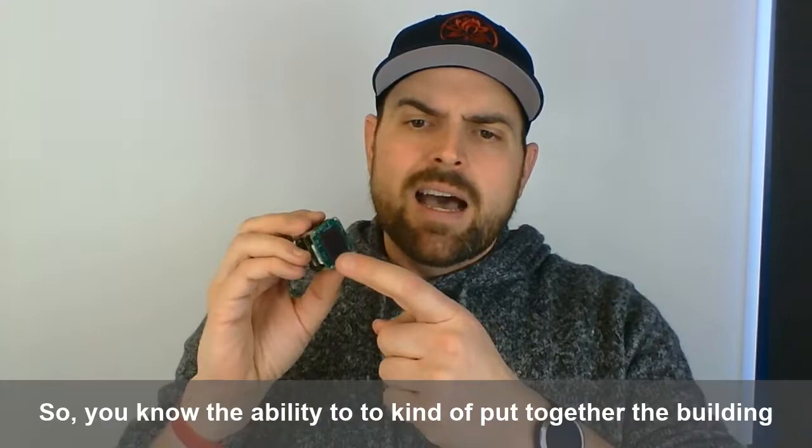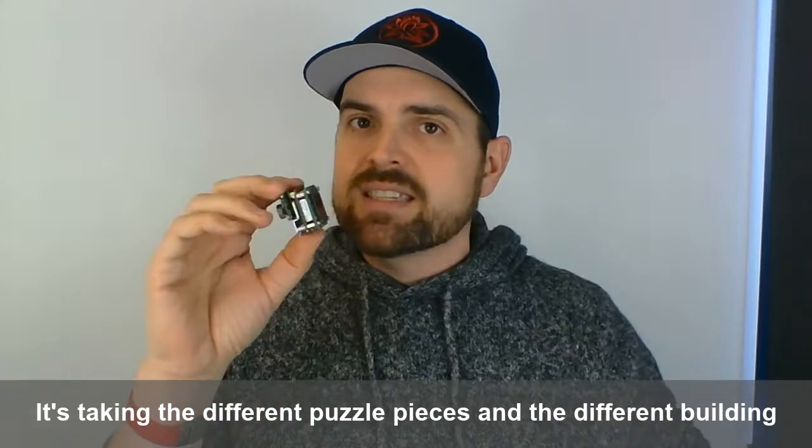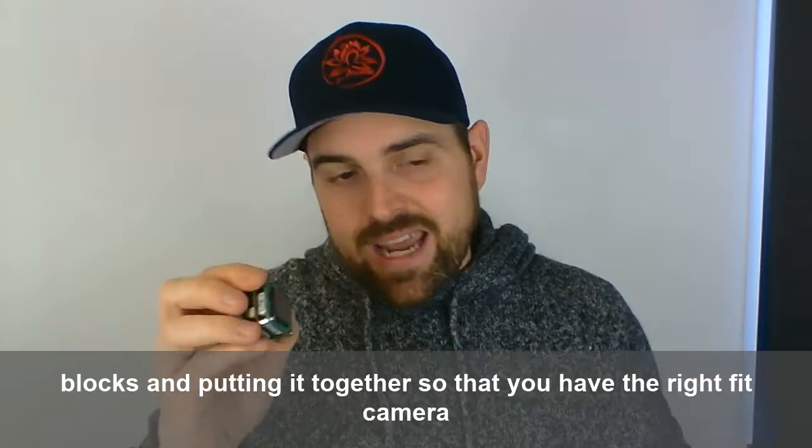The ability to put together the building blocks — the puzzle pieces — it's not really customization by building your own circuit boards. It's taking different standard puzzle pieces and building blocks and putting them together so that you have the right-fit camera for the right application and for what you're trying to do.